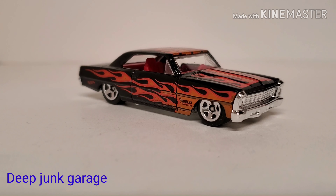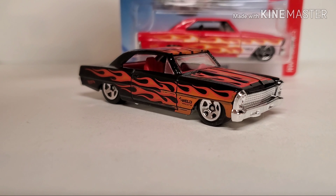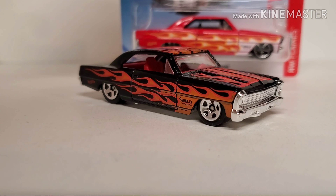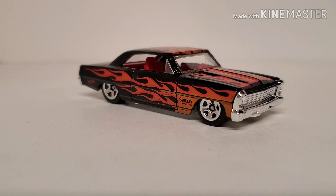Hi guys, this time on Deep Junk we're gonna dig into a 66 Nova. This one is a mainline metal body plastic base. You guys may have already seen one or even built one. This car has a small Cal induction hood on it, black with the red interior. I've got another one — it was just a matter of picking one, they're both pretty close to the same car, just different colors.